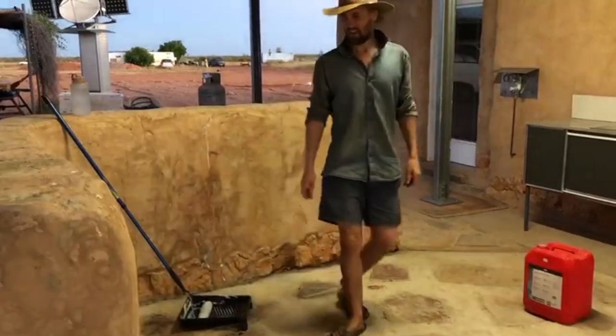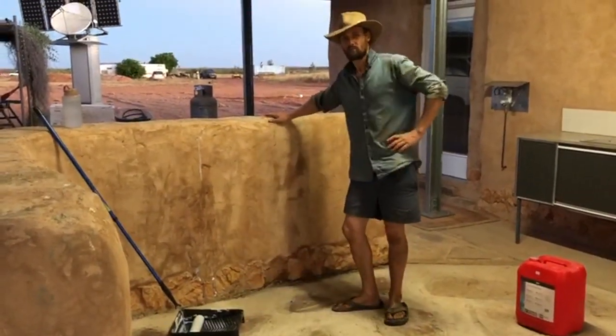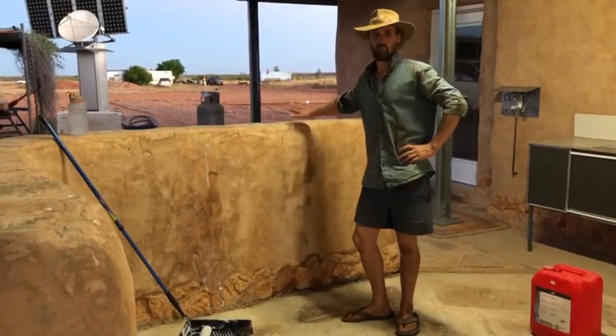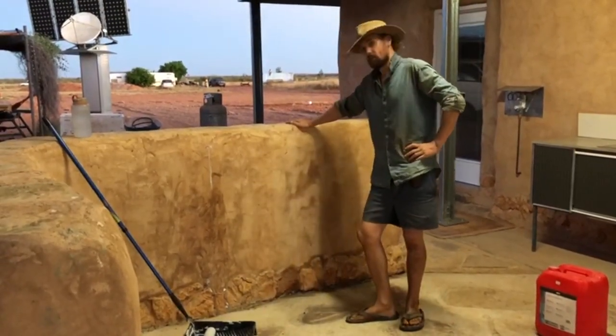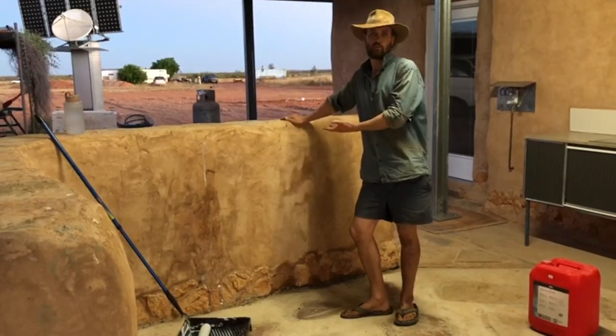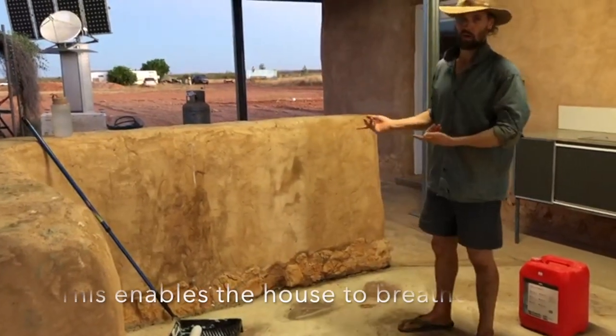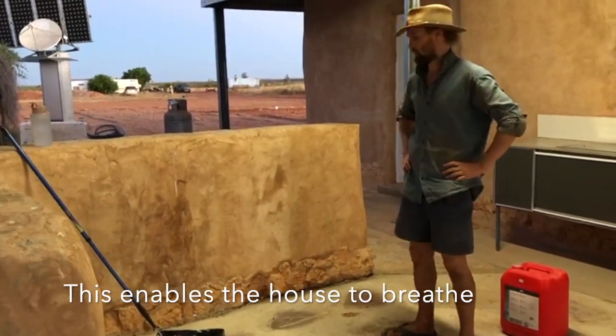So just finishing up for the day, we're painting a potassium silicate mineral paint onto the lime rendered walls. The purpose of that is to give waterproofing to the walls, and importantly it allows the wall to breathe, which is very important for a lime render.